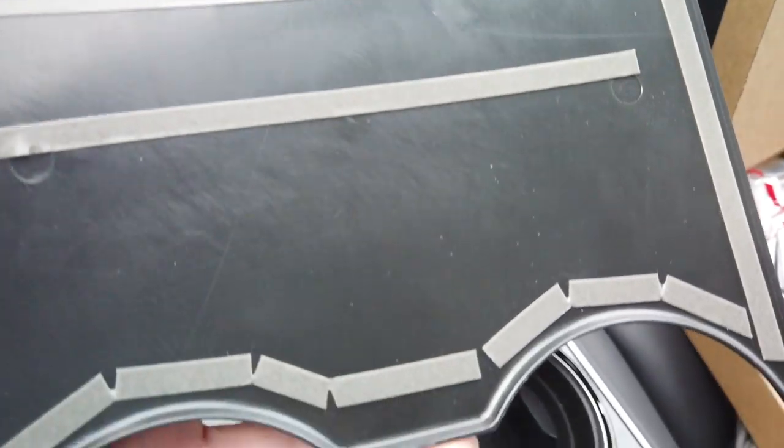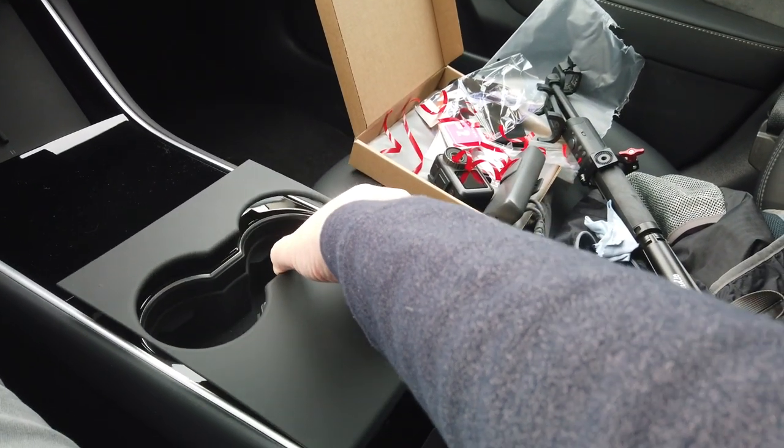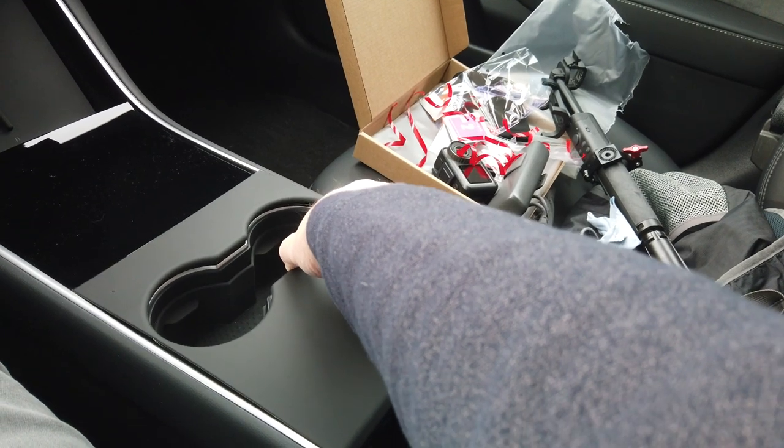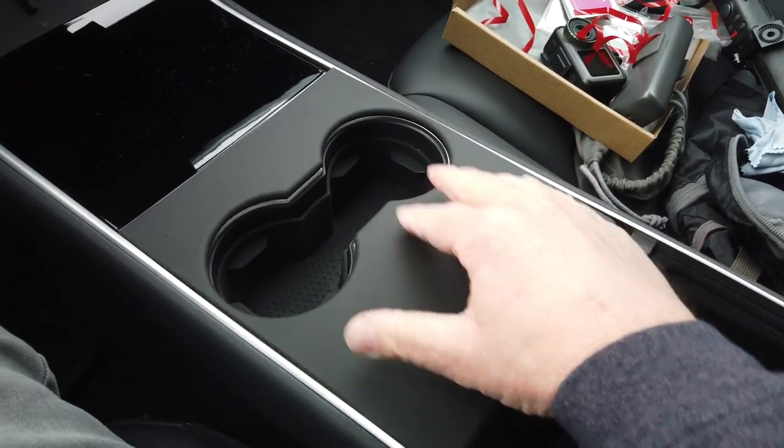To show you just how easy this is to install, I'm going to hold the camera with one hand while installing these pieces with the other. It's no more difficult than exposing the 3M tape, placing the individual pieces over the sections of the console that you want to cover, and pressing firmly in place.